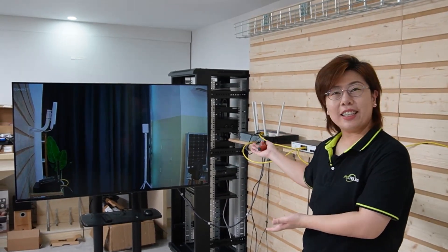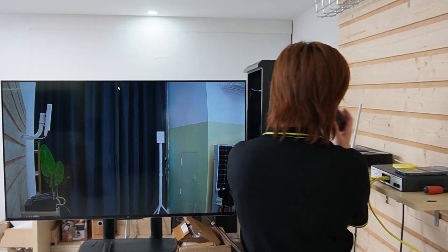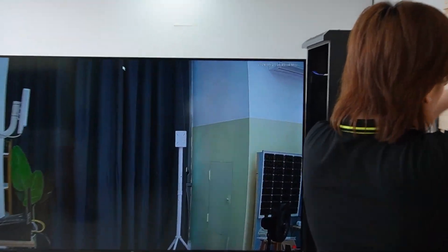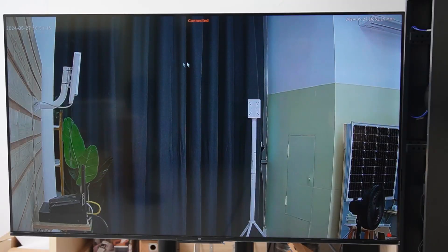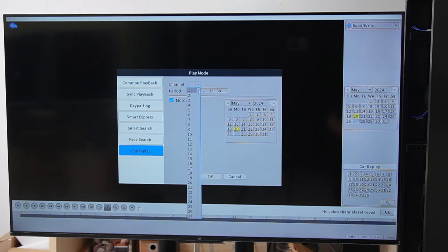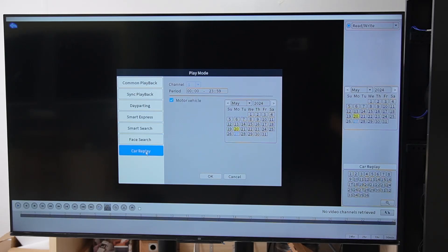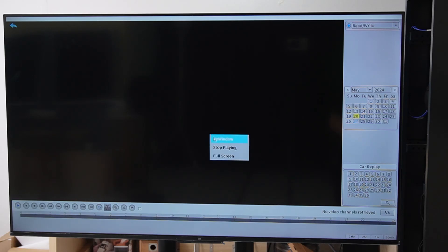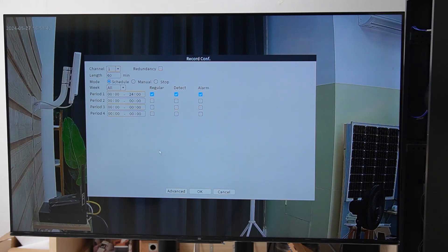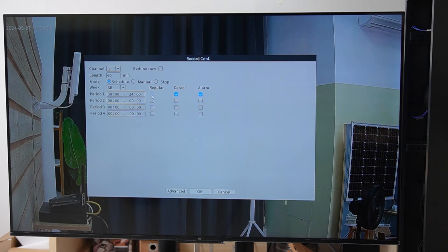Now we're going to configure your camera settings, such as the resolution, frame rate, and human detection zone. First, plug a mouse into the NVR. Right-click to go to the main menu. This is the playback — you can select channels, the date, and the time you want. We also have smart search so you can search for human detection or car detection. Go to record configuration — whether you want continuous, motion trigger, or schedule, you can set it based on your needs. This is the regular mode, and this is the detection mode, which will also give you an alarm. You can change the time, date, and select the channel. Go to IPC — this is where you set all the image settings, including brightness, compression, and resolution. You can see this is 4K resolution, and you can change the frame rate here.